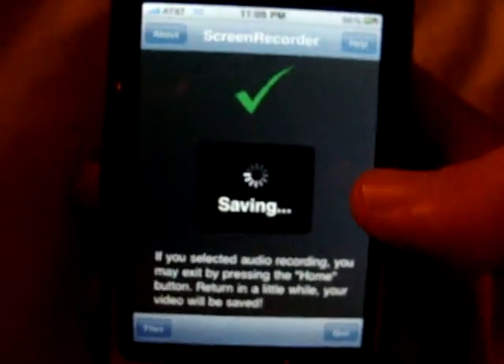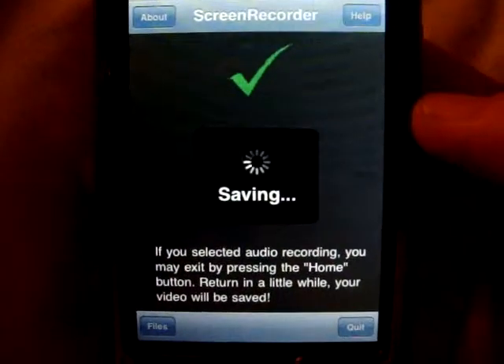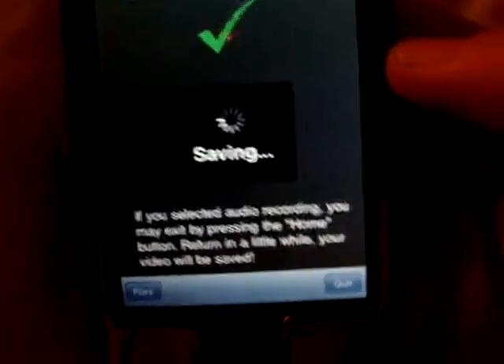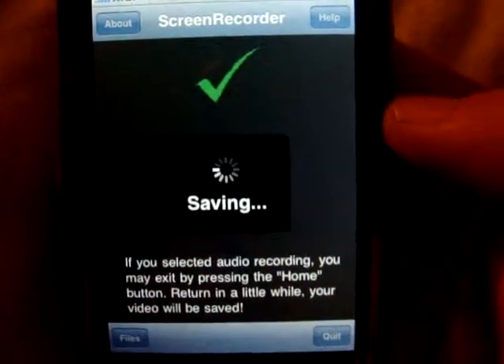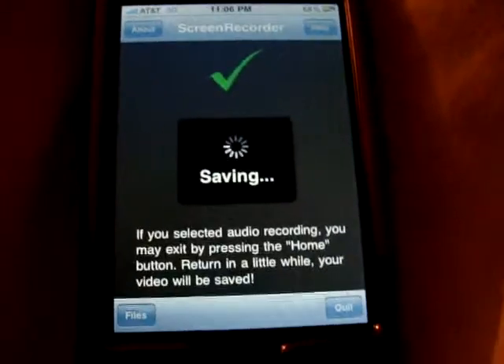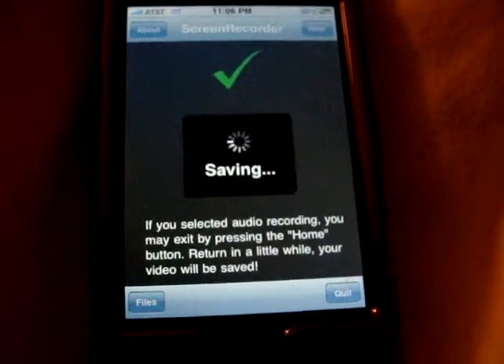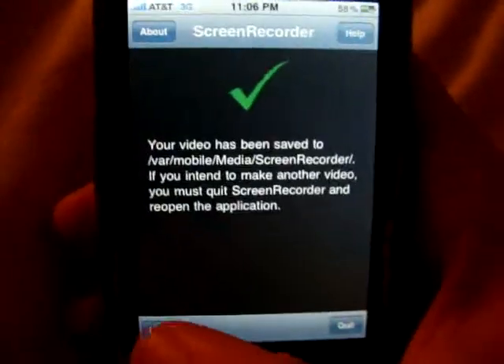And it's going to save it. I'm not sure how long this will take but I'll put the camera back on when it's done. Alright, so it's finished saving and now let me show you how it looks.